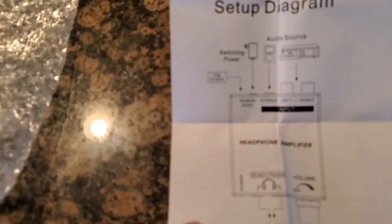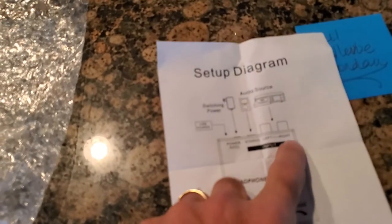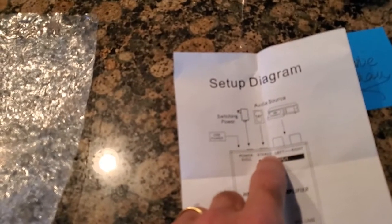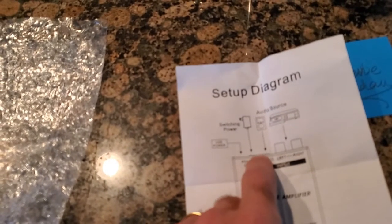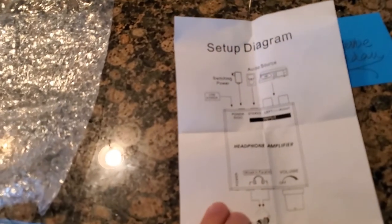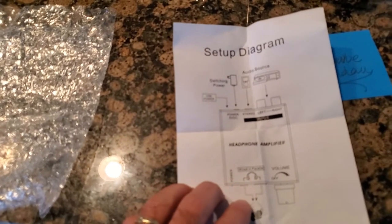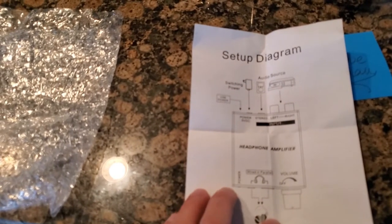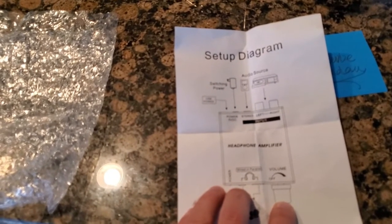The amplifier can have different types of inputs: you can have left and right RCA connectors or a stereo connector from the small jack. It also has two different power sources — one power source comes with it, but you can also use a USB power source. For output, it has two jacks: either the small connector for earphones or the larger connector for a bigger set of earphones, with a volume and on/off switch.